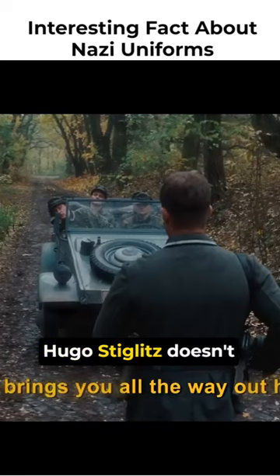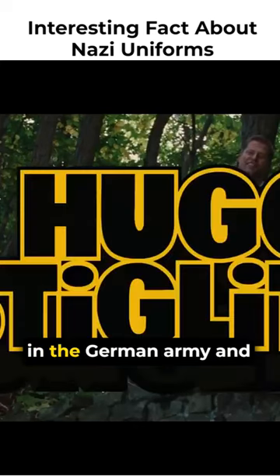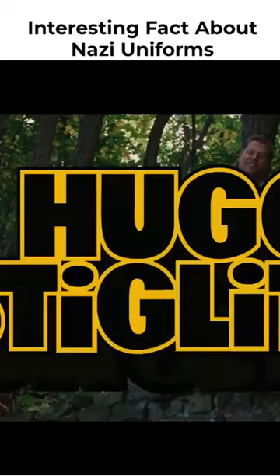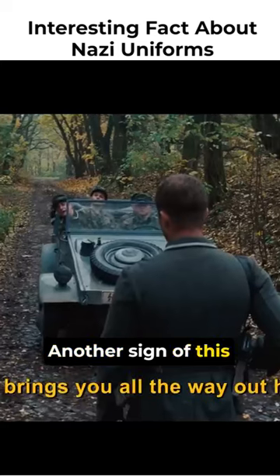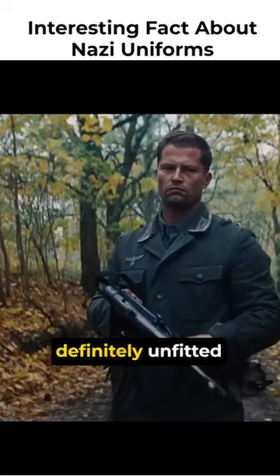However, Hugo Stiglitz doesn't have any bloodshed on his uniform because he was formerly a sergeant in the German army and would most likely just use his old uniform. Another sign of this is that his uniform fits perfectly, while the other two are definitely unfitted.